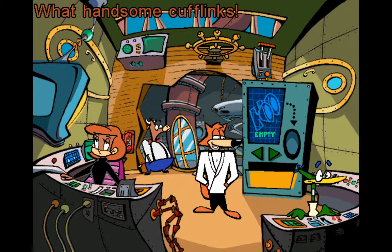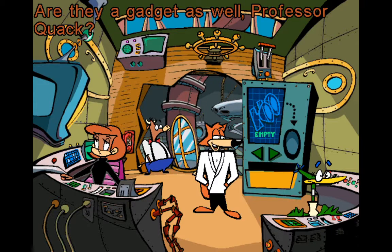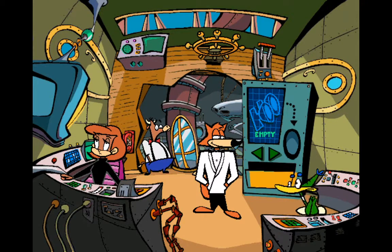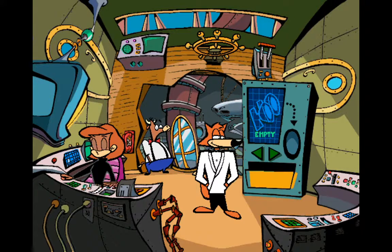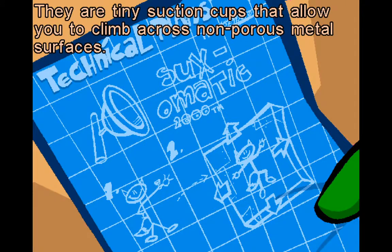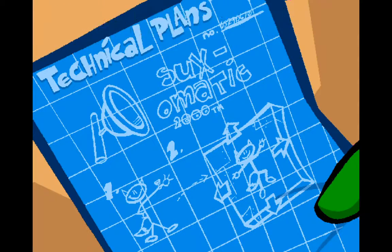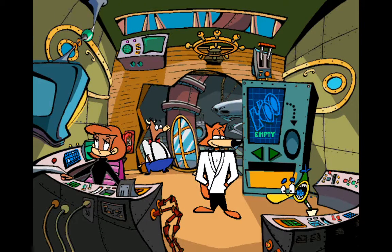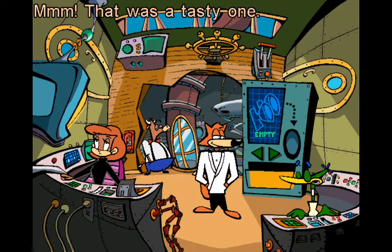What handsome cufflinks — are they gadgets as well, Professor Quack? Those are the suction cufflinks. I am very proud of them. They are tiny suction cups that allow you to climb across non-ferrous metal surfaces — the perfect fashion accessory for the well-dressed spy.